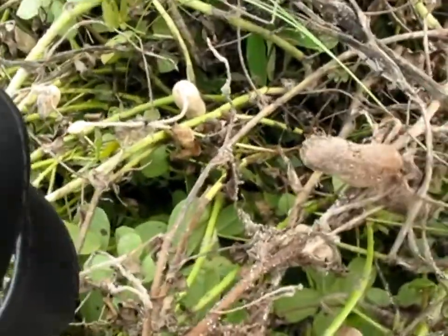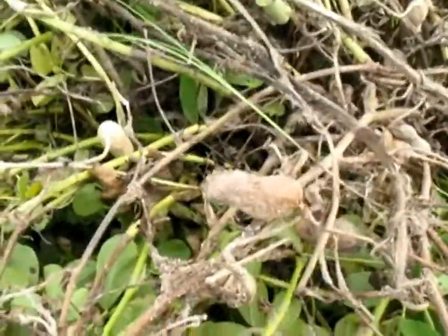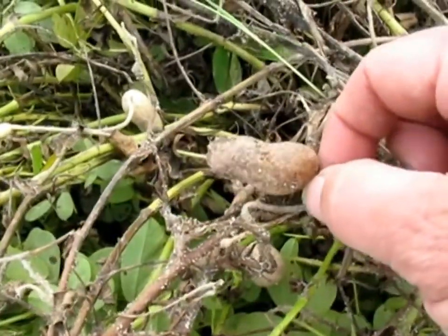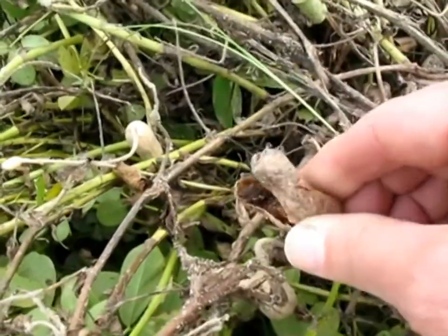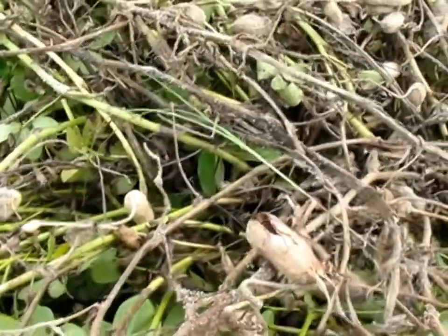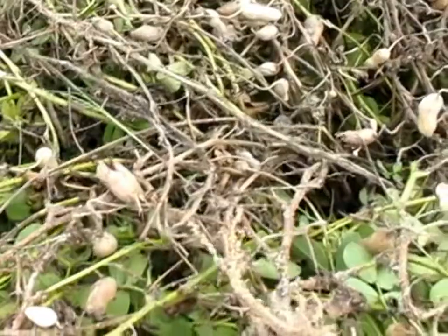Here's an example of a very typical pod rot. The color of the pod looks a lot like a brown paper bag. The pod's really brittle, snaps open easily, shreds a little bit. Very typical kind of pod rot.